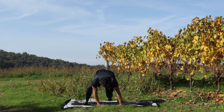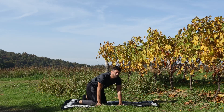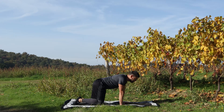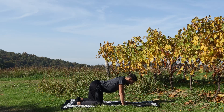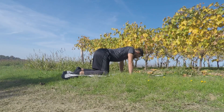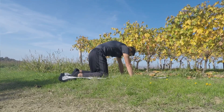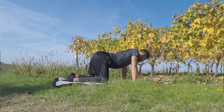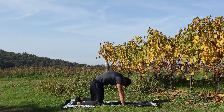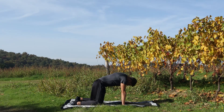Da qua andiamo ad appoggiare le ginocchia e ci mettiamo in quadrupedia. Mobilizzazioni: ombelico dentro, in arco, pancia in dentro, gatto arrabbiato. Giù, sale di cavallo, fuori aria, pressione sulle scapole e ancora inspiro, in arco e fuori.